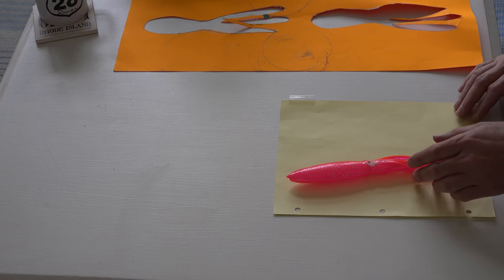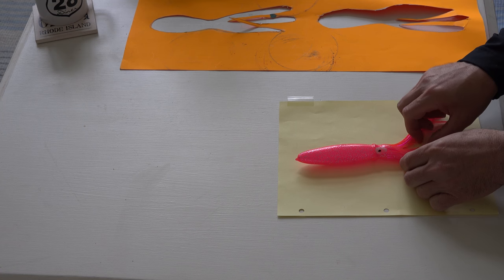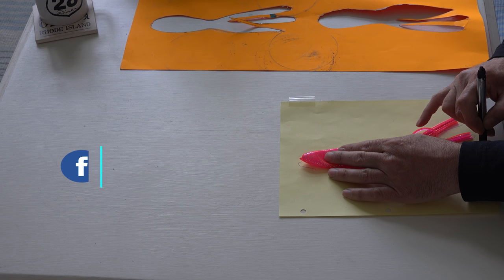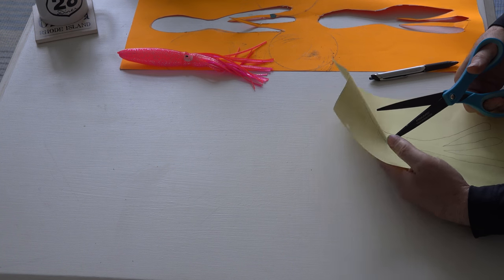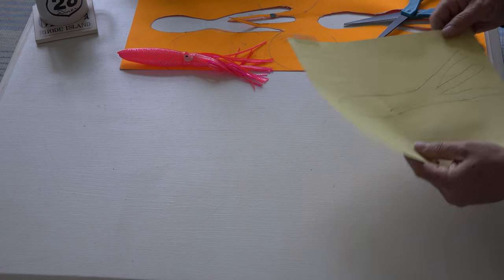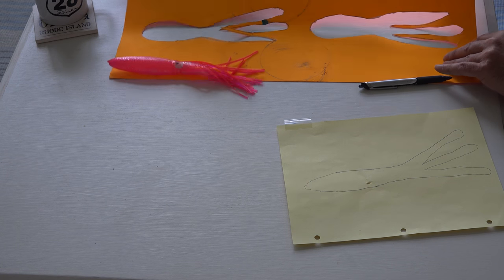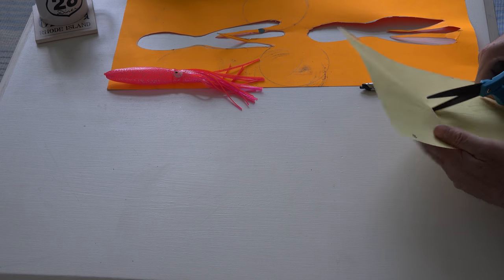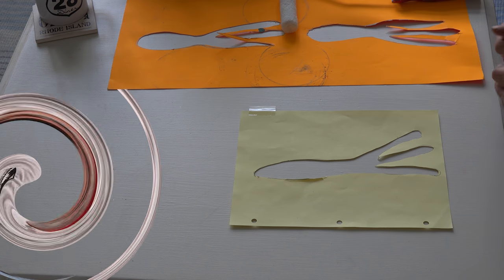I basically took a squid profile — you can see this old beat-up one that I have. It's nothing special. This doesn't have to be perfect because all you're gonna do is run bottom paint over this. You just cut it out, that's all you do. What I'm using here is something I got at Staples that you can put in a notebook. Poster board works a little better because it's thicker, but I had this laying around.